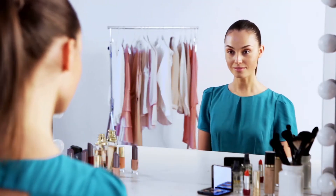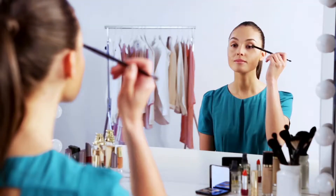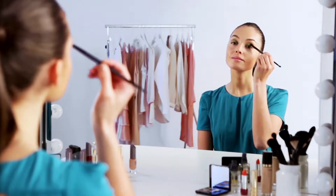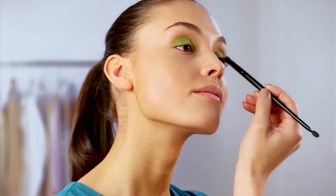In this video we're going to show you how to get a colorful summer party look. Start by applying a bright green eyeshadow to your eyelid up to your crease. Use a small soft eyeshadow brush for best effect. Now using an eyeliner with a sharp felt tip, carefully start lining your upper lash line.